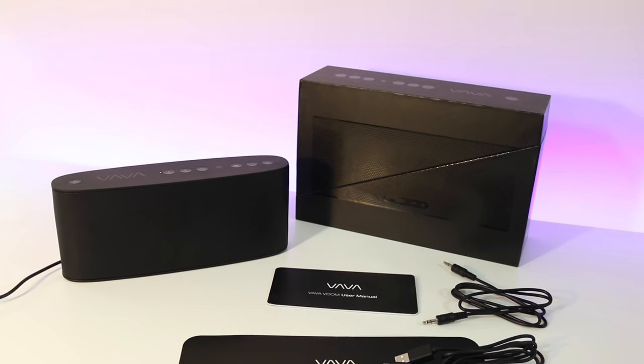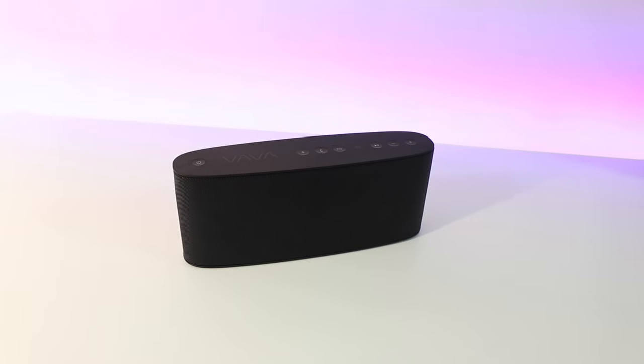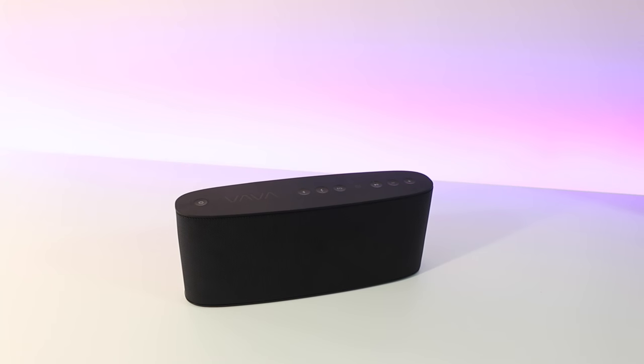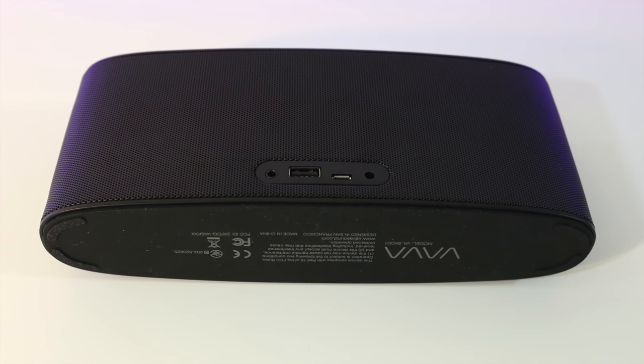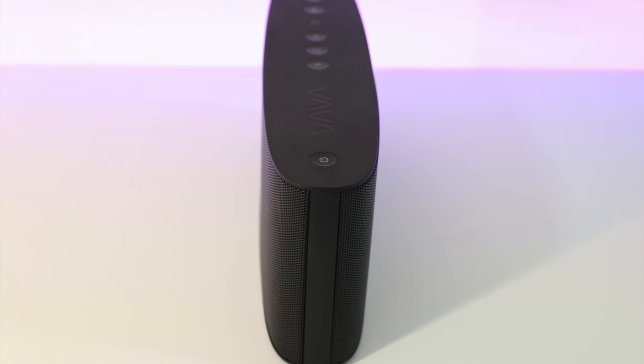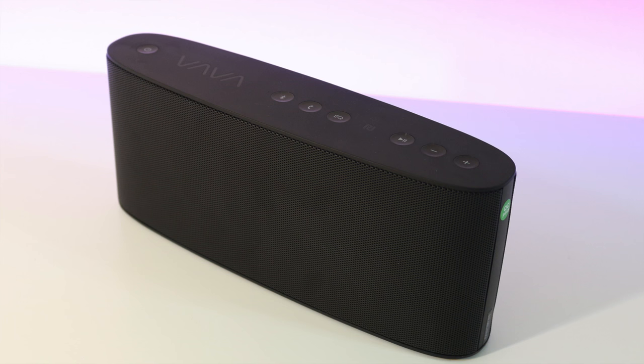It's got a 6,700 milliamp-hour battery that runs for 10 hours on a charge. It only takes three hours to charge via the AC adapter. If you use USB to charge the unit it will take eight hours, but the supplied AC adapter is the way to go at just three hours.